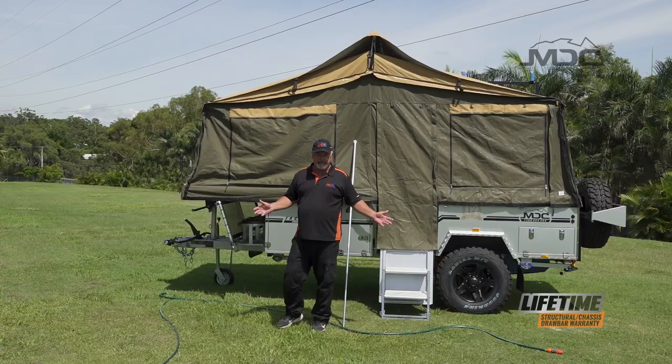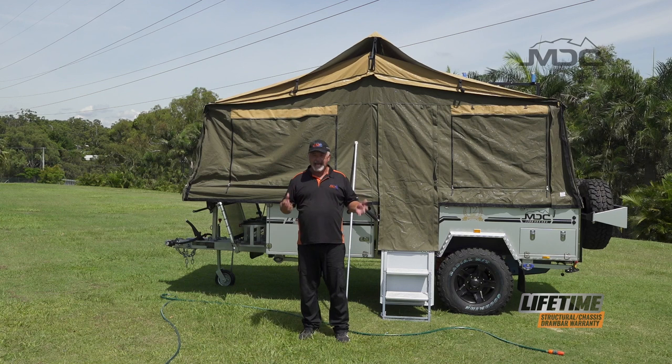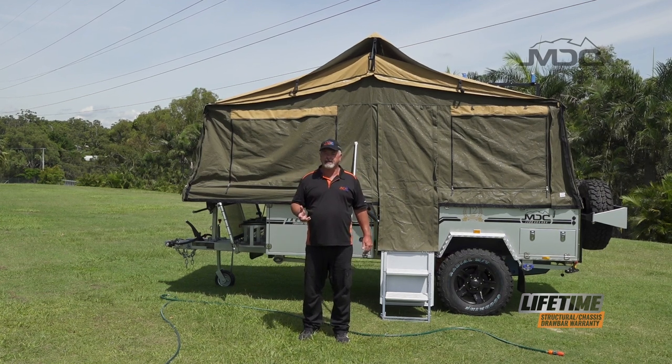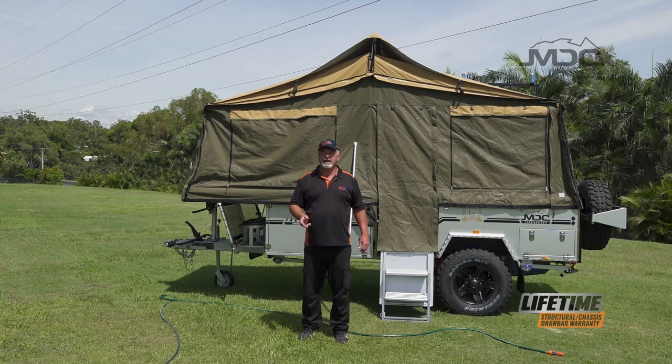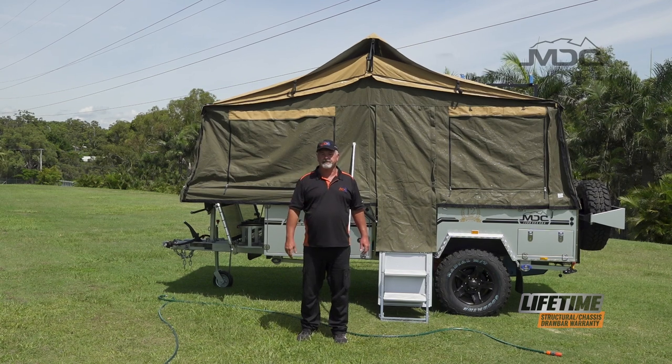So there you go folks, that's how you season your canvas. Do it to the tent and the annex. It doesn't hurt to do it regularly, a couple of times a year, and always carry that wax stick with you in your camping kit. For more tips like this, head across to our YouTube channel and check out the entire Masterclass, and follow us on Facebook and you'll see each one as we post it.